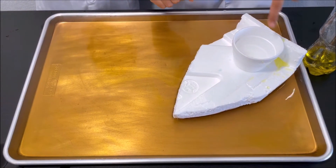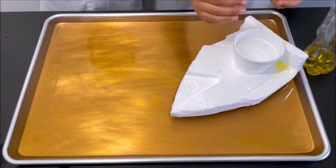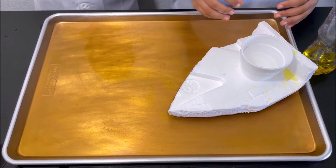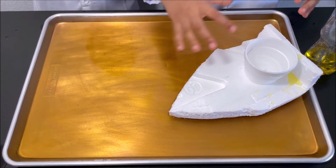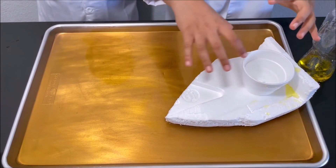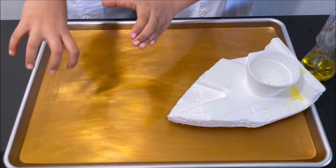So when we poured water into the cup, the water went this way and it gave an equal and opposite force to the boat, and the boat went that way. So the boat moves due to the equal and opposite force.